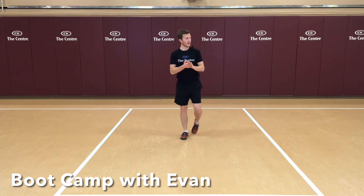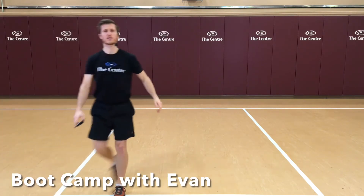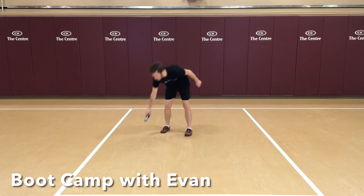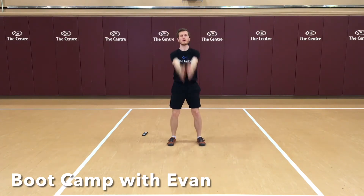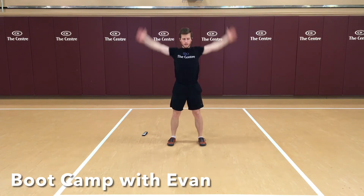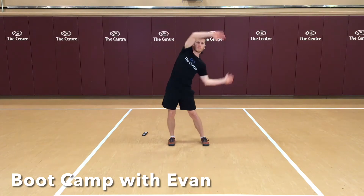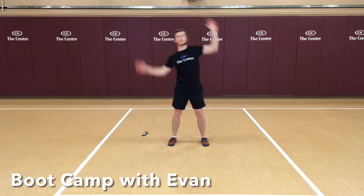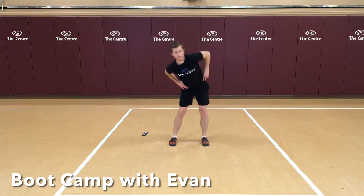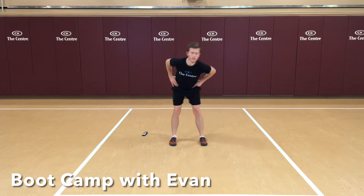Okay, so lots of cardio moves, lots of core moves today. First things first, we're going to get loose with a nice little warm-up here. I want you to really loosen up those shoulders — some arm circles, backwards now. Always important to take a good five minutes to warm up, especially when we're going to get after it like we are today. Twist. Now we'll go in the frontal plane with a side reach, really reaching that top hand over. Hands on the hips — we'll go hip circles. Reverse it.